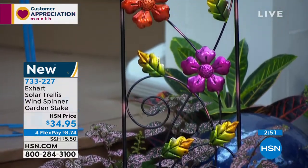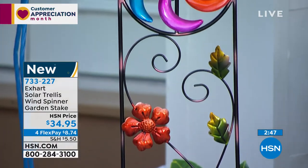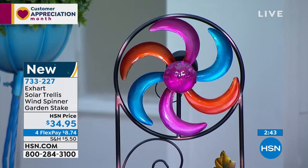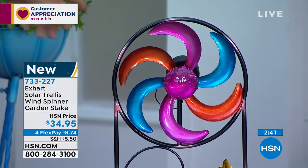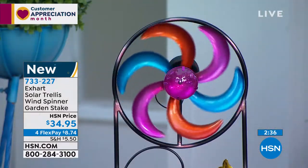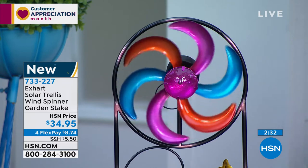$34.95 on four flexible payments — so for $8.74, we're going to ship this out to you. All I ask of you: you just pick which one you want — either the butterfly or the flower. I'm going to do a little spin here to show you how this thing spins, because we don't have a breeze today. Where is our breeze? A little breeze comes through — nice spin! And it lights up. Really great. It's from X-Art.